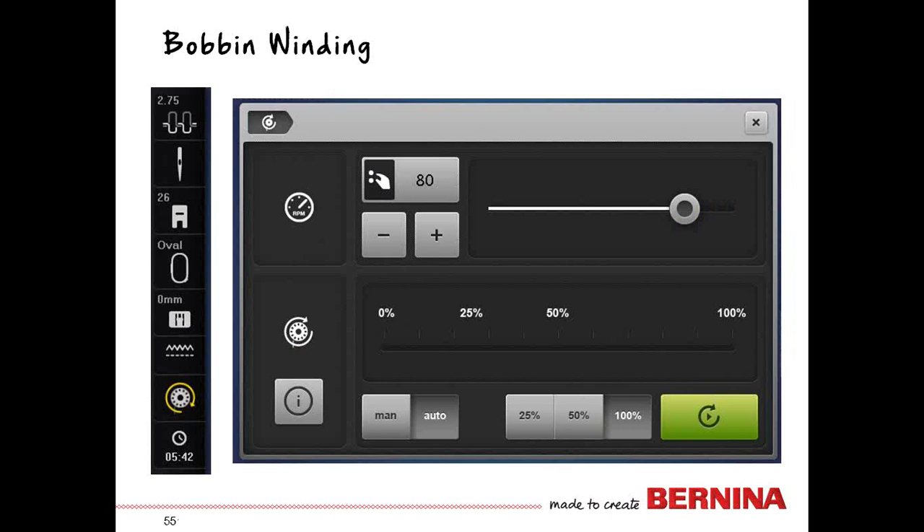When you put a bobbin on the bobbin winding pin on the front of the machine, it automatically brings up the bobbin winding window, and the status bar shows a yellow circle around the bobbin indicating you have a bobbin on the spindle. You can set the speed at which bobbins are wound using the RPM slider or plus/minus. This is good for threads that might have stretch introduced if wound too fast — monofilament and elastic thread are examples where I wind at a slower speed.